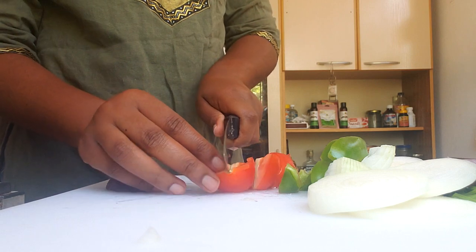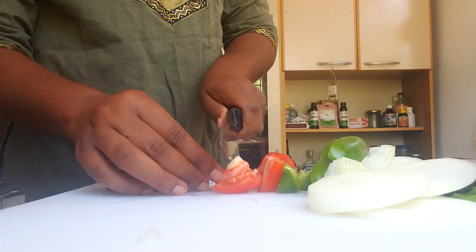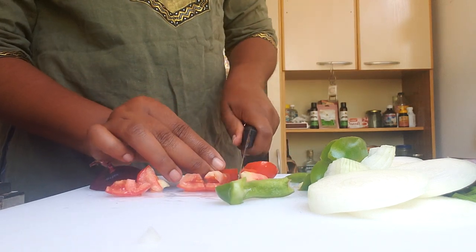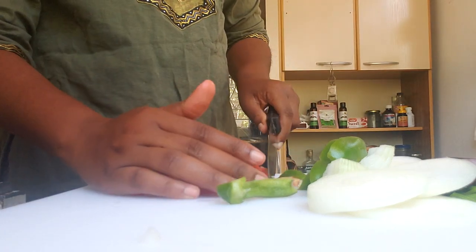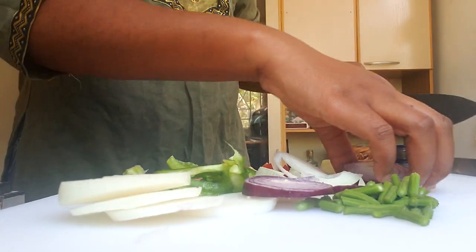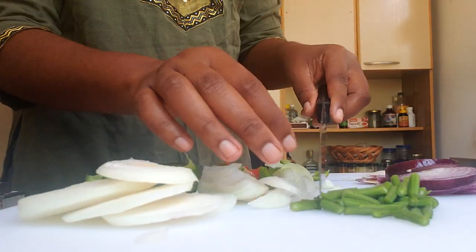Next we're going to cut up the tomato — just cut it up in chunks. And that's it, guys.